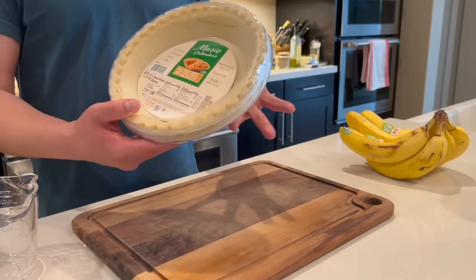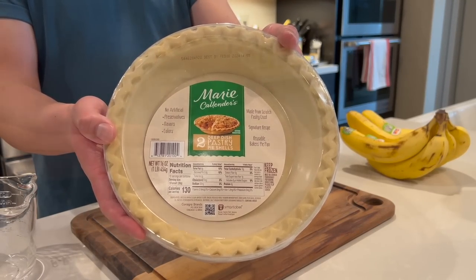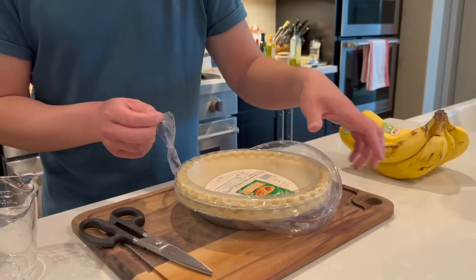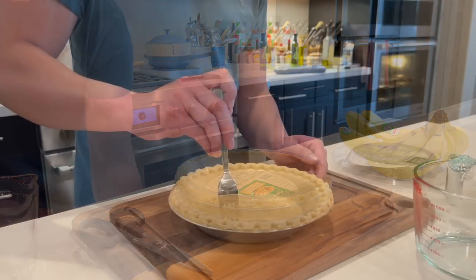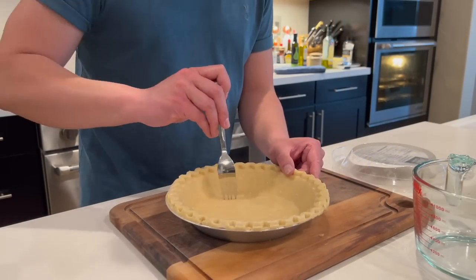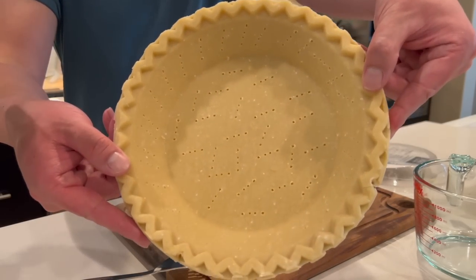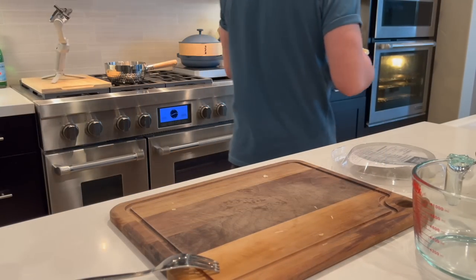I'm going to start by baking these pre-made pie crusts. You want to make sure to get deep dish so that there's enough room for all the filling. I'm just going to use a fork and prick the crust all over to help prevent it from puffing up too much in the oven. Now I'm just going to bake this at 400 degrees for 12 to 15 minutes.